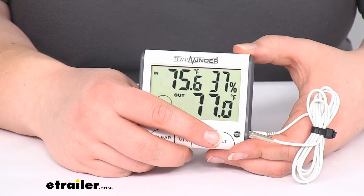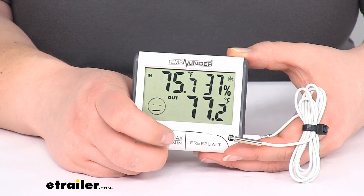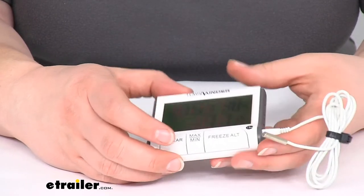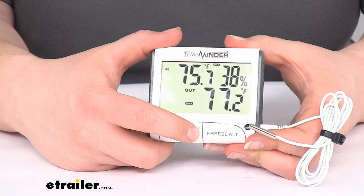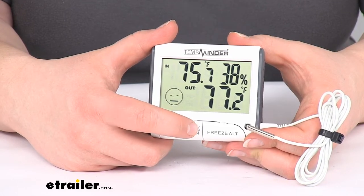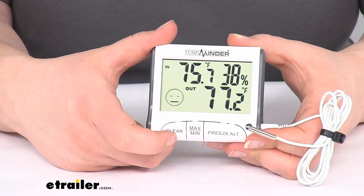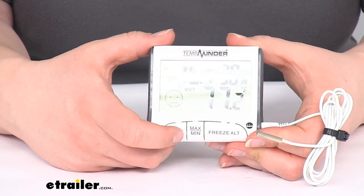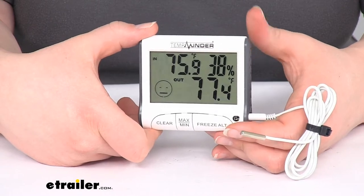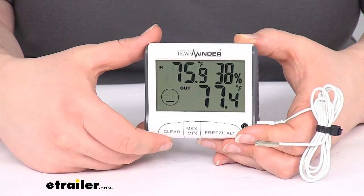You can also turn on the freezer alert by pressing and holding this button until the snowflake appears in the top corner. Turn it off the same way. You can also see the minimum and maximum temperatures — since I just turned this on there won't be a big difference yet. The first press shows the max, the second press shows the min, and the third press takes you back to the original display. You can clear that minimum and maximum by pressing the clear button, so you can reset it to see how the temperature did overnight or on a hot day.